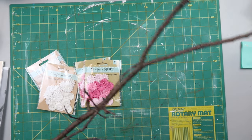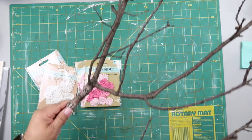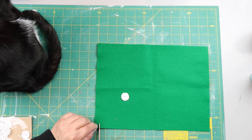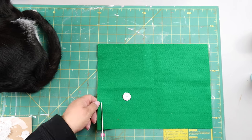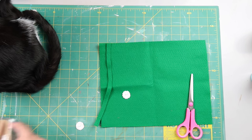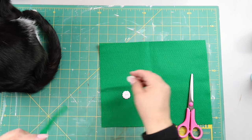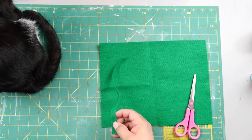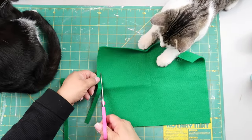At Dollar Tree I found these paper flowers, and I had this branch. I took some green felt and I was thinking about how to attach the little paper flowers to the tree branch — it's not just going to stay with a little hot glue, that would come off too easily. So I cut off a strip and then cut smaller pieces to use as a backing.